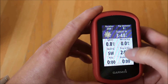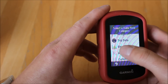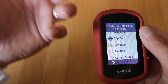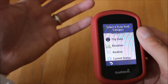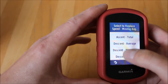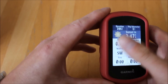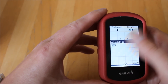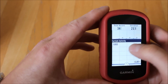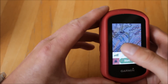You can touch on any of the data boxes and select from various categories. This unit has a built-in barometric altimeter — something you don't get on the Touch 25 — giving more accurate height data. You can change data boxes to show ascent or descent information, making it very individual. Swiping again shows the elevation plot on the altimeter graph, and finally we're back to the map page.